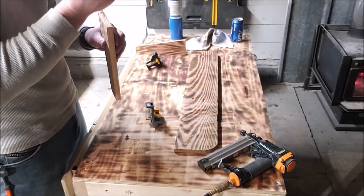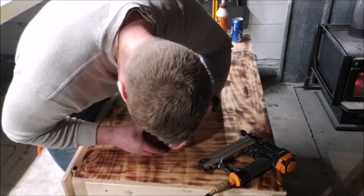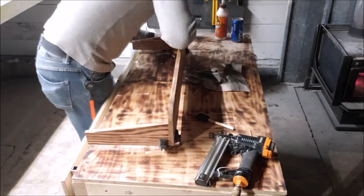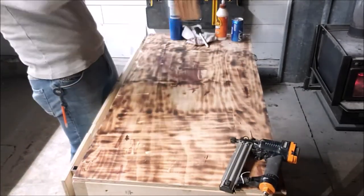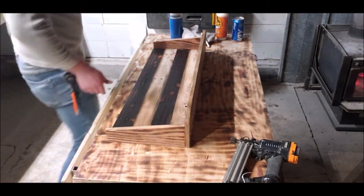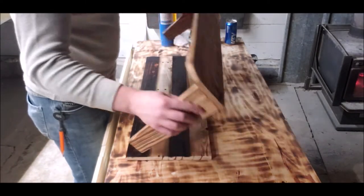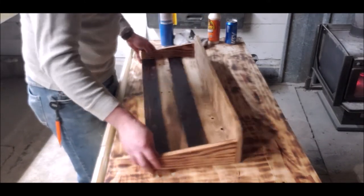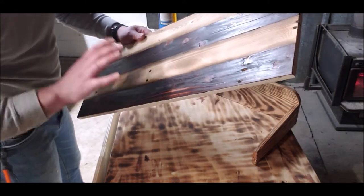Now it's glue time. We have a nailer here so we don't need those clamps — just quit with the clamps. Who needs clamps when you got brad nails? Glue takes care of everything. So that turned out a lot better than I thought it would. We got these on — they're just glued in and a couple brad nails in the top. Goes over the top, nice and offset. That worked out really well.